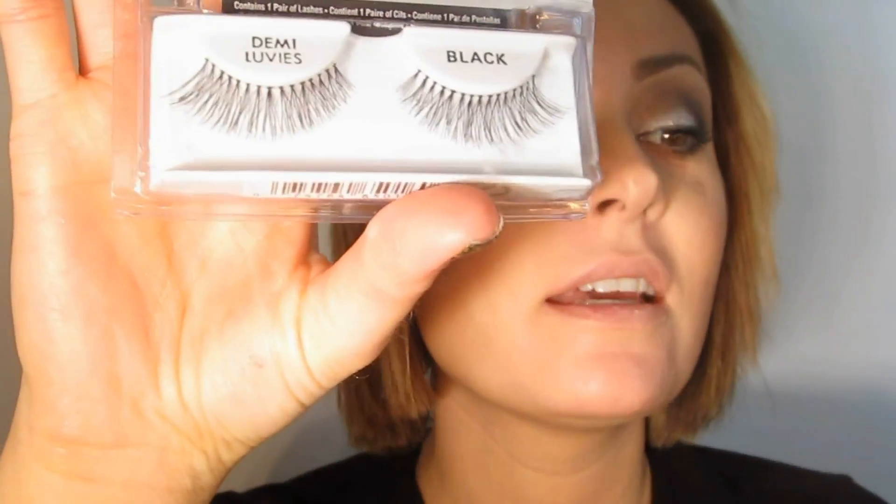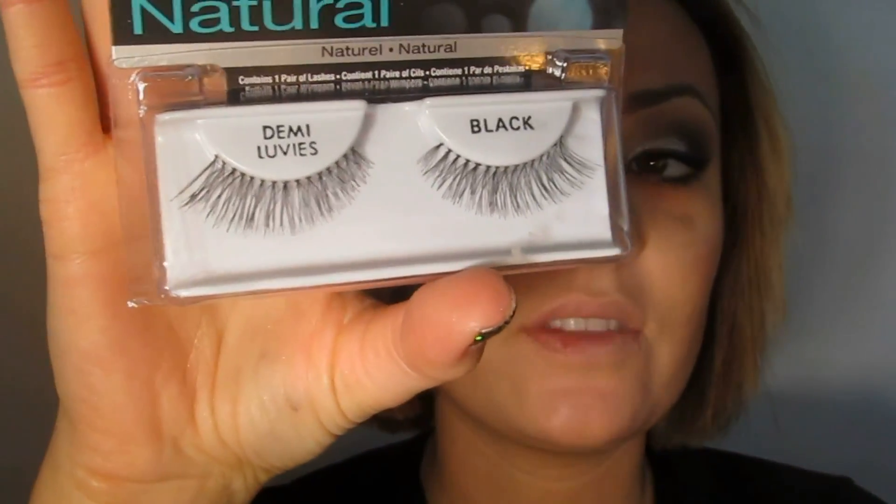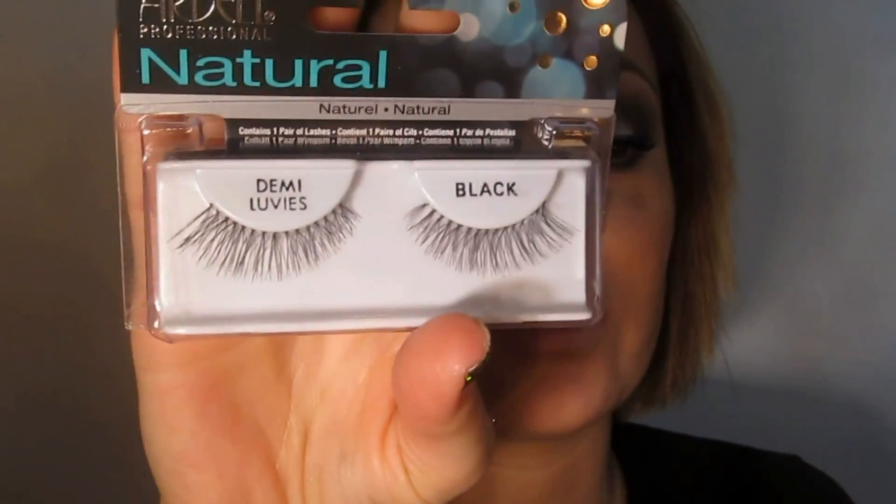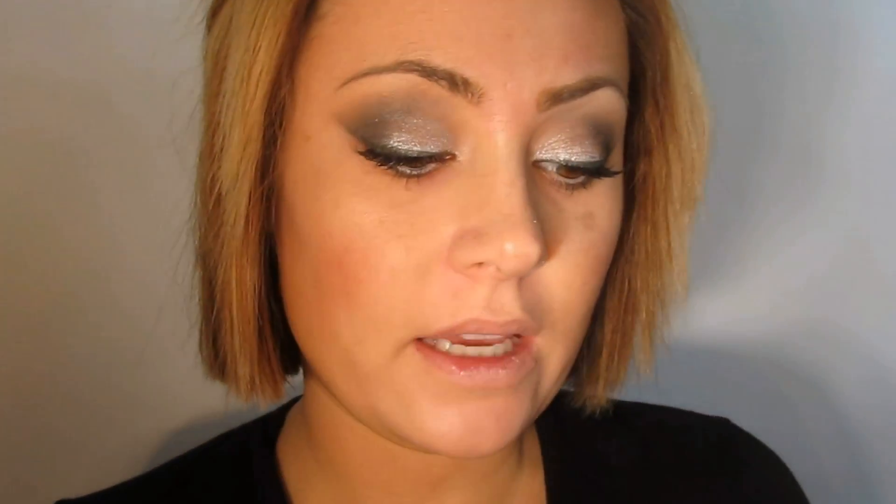I'm now taking the Ardell Professional Natural Demi Wispies. These are half the size of regular Wispies, which go about up to the brow bone. These are a little more sweet and demure but still have quite a bit of length for a pair of demis. Then I'm going to take my Inglot YSM Number 41.